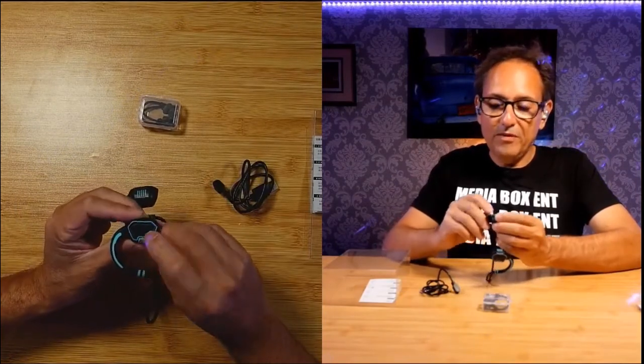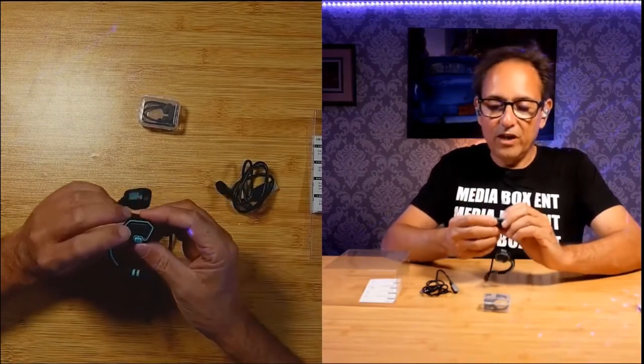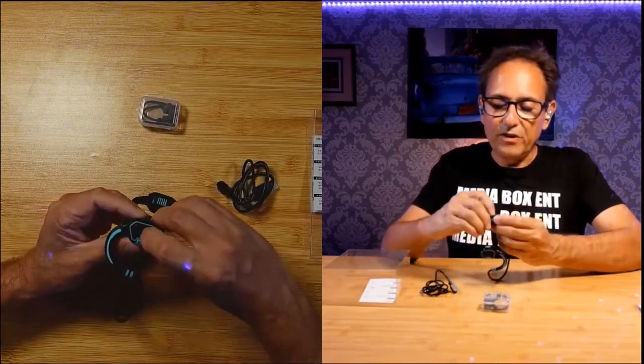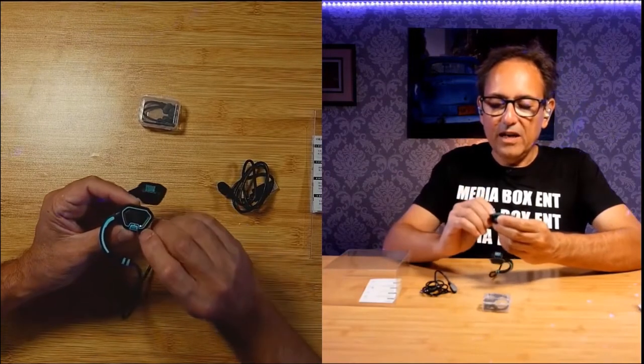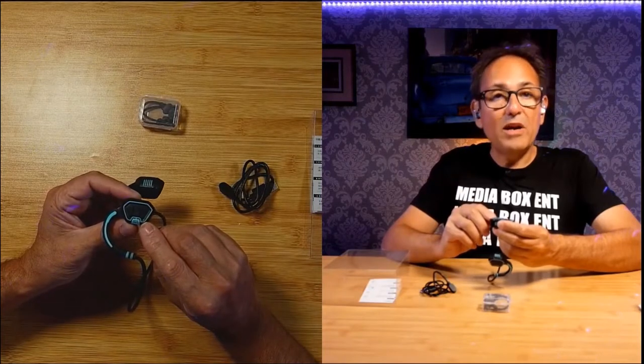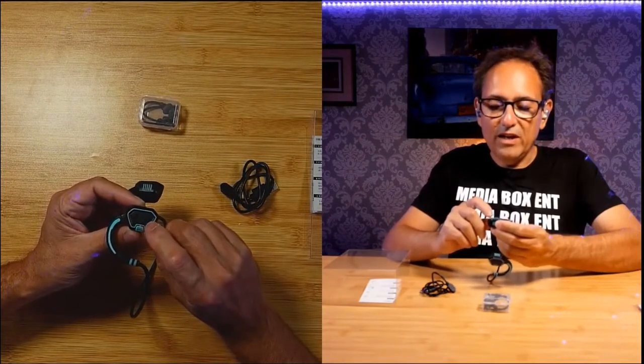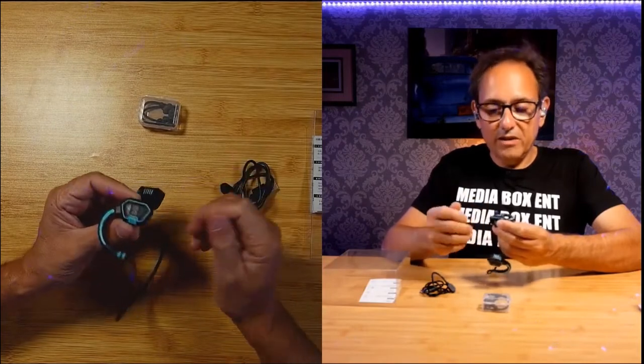If you look right over here, we have the power button and we can pause, reject calls. Press right over here for a little bit and it comes on — it vibrates two times and automatically pairs to your phone. We can control the volume right there and we can pause or play the next track.